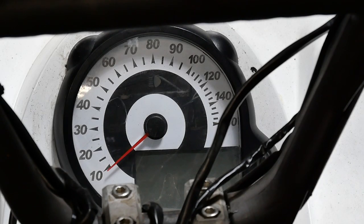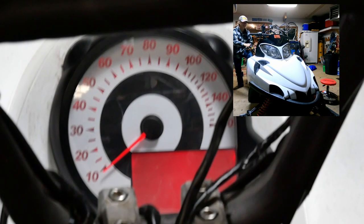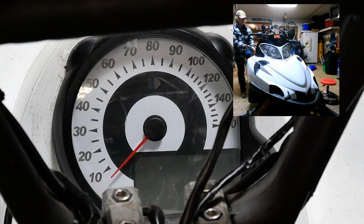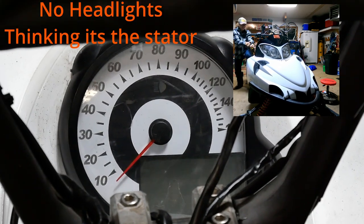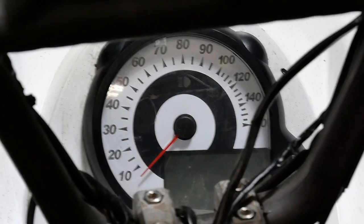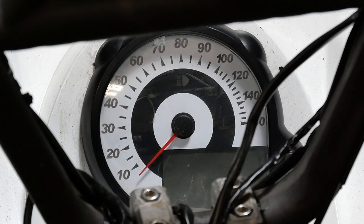We're going to give a pull and see what it shows on the screen. Well, that doesn't even stay on long enough to get a code read. But it does look like it's powering the screen up. It looks like the stator is maybe making enough power to at least turn that on. Let's get into testing.